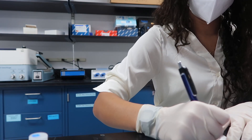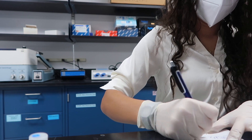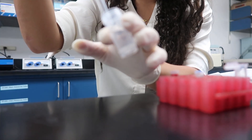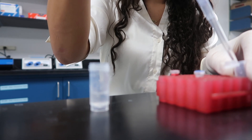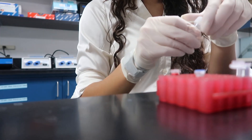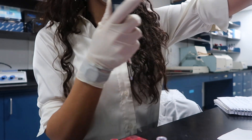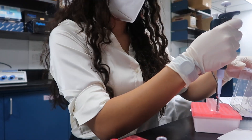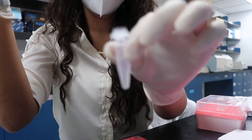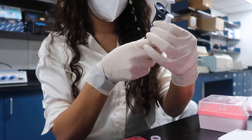1,500 microliters, and I need a 1 to 1,000 and a 1 to 500 — Donkey anti-Rat and Donkey anti-Rabbit. 1.5 Donkey anti-Rabbit, 1.5, and 3 Donkey anti-Rat. So I'll just do 1.5 twice. Quick maths.